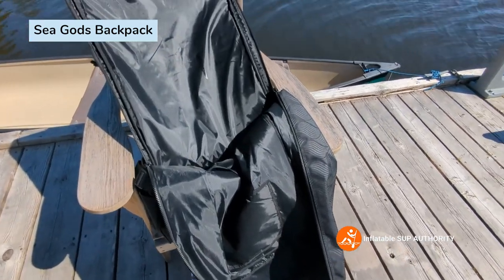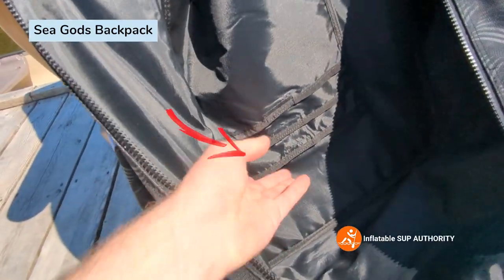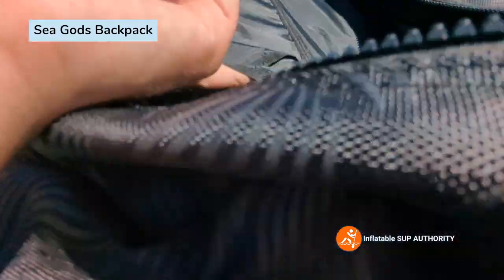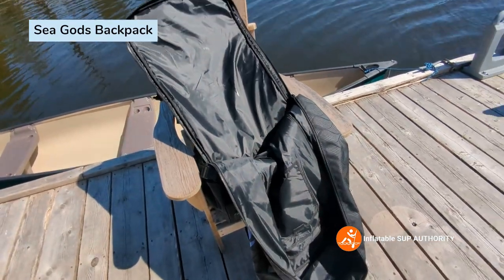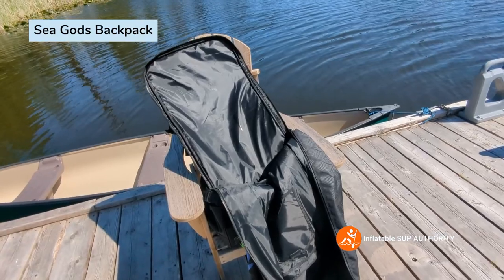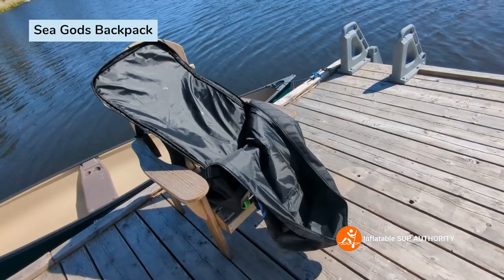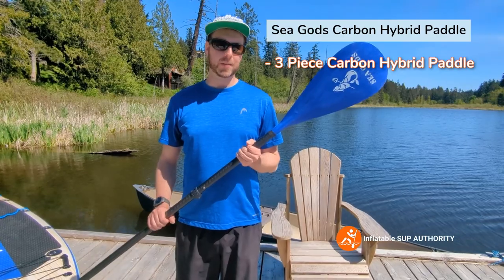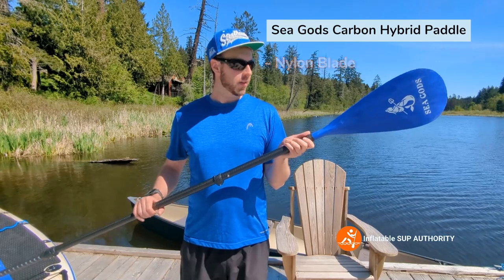Now with the bag fully opened up, one feature I appreciate is the thin fin pockets. I really like it whenever bags include designated fin pockets, because without them it's easy to lose things. Sea Gods has done well to include these designated areas.